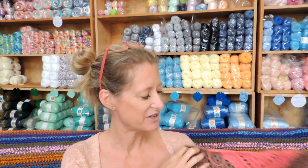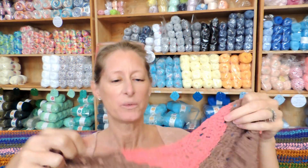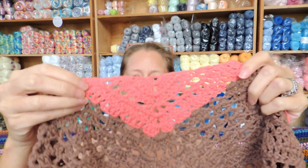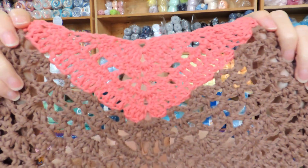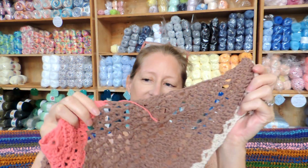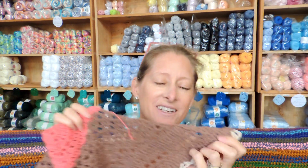Hi, this is Krista at The Secret Yarnery. Today, cowl day! We are just starting one day early because the video turned out to be a bit long. So we're just going to be doing the first five rows today — that's going to be part two of the cowl. And the next, from row 6 to row 13, tomorrow!